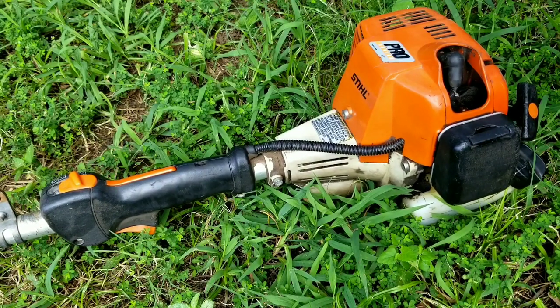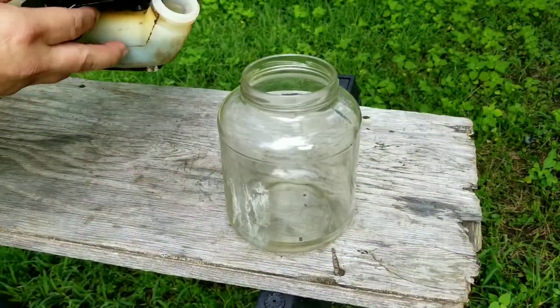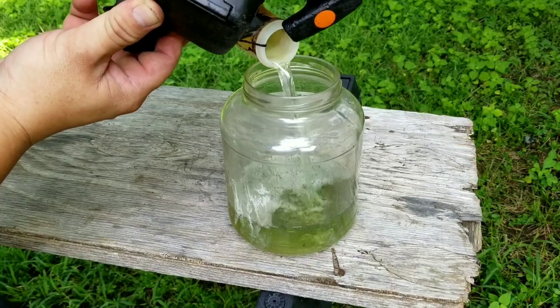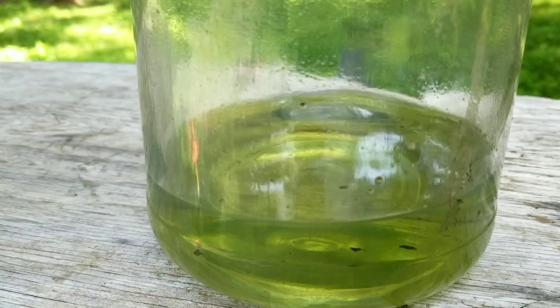Unfortunately it didn't start the second time, but it might be from stale fuel in the tank. Let's pour out the fuel and see how fresh it is. This is probably the worst thing I could see when pouring fuel out of a two-stroke engine.